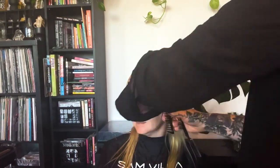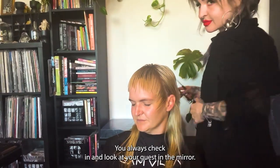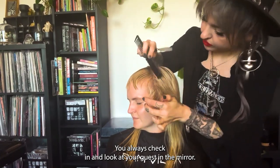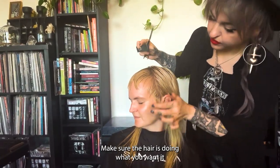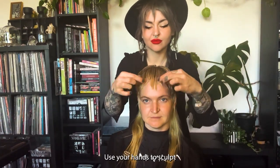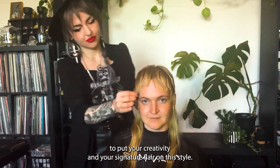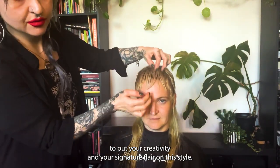Tension and stroke. Always check in and look at your guest in the mirror — make sure the hair is doing what you want it to do. Use your hands to sculpt, to put your creativity and your signature flair on this style. This is your art.